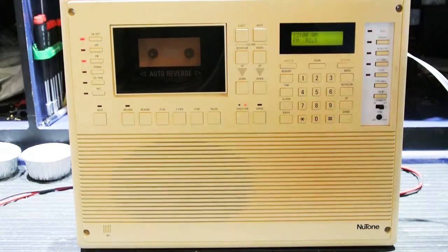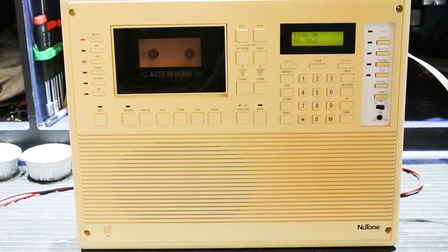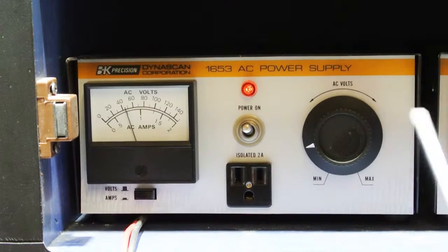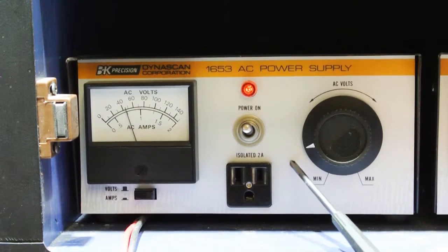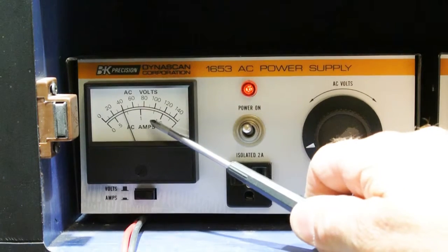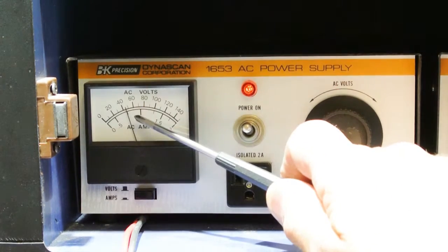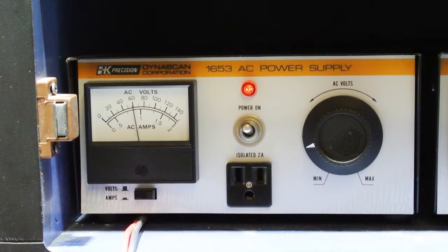One of the interesting things is I'm going to move the camera and show you the power supply that's replacing one of the transformers. This is the AC power supply being used in place of the standard Newtone transformer. You can see that just in standby mode it's drawing almost three quarters of an amp. If we turn the radio on, the current draw raises up to a full three quarters of an amp. If we activate the door speaker, the noise gets louder and the current goes up.